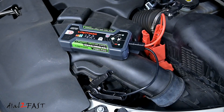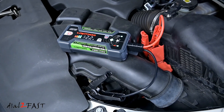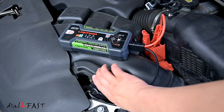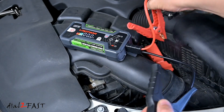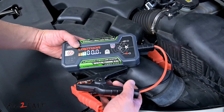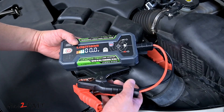I'll go into the car and start it up. Once it's started, I can disconnect the clamps. As you can see, it's very safe and easy to use. When you're done, you can store this back in your car and it's ready for use next time.